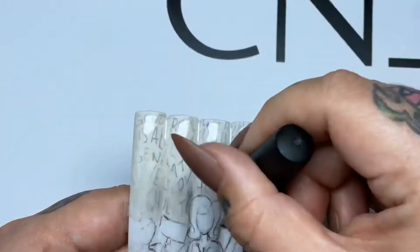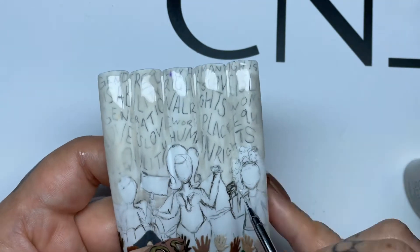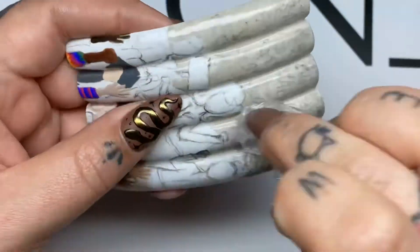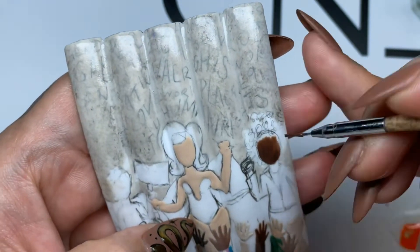For the background, I wanted to create stone texture as if the mural was on the side of a building. I used two coats of Cityscape before going in with some black and white mixed together and dabbed. The crumpled up plastic gives great texture and can add a fun and easy element to any nail look.